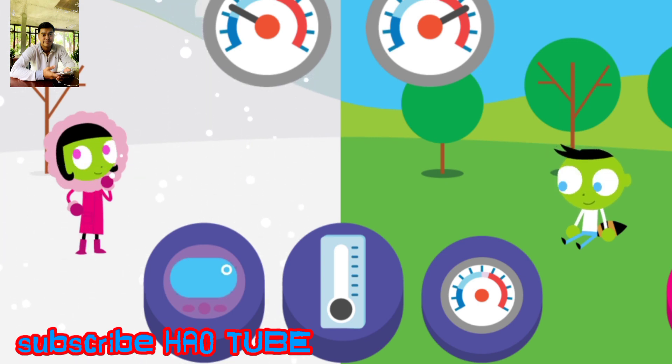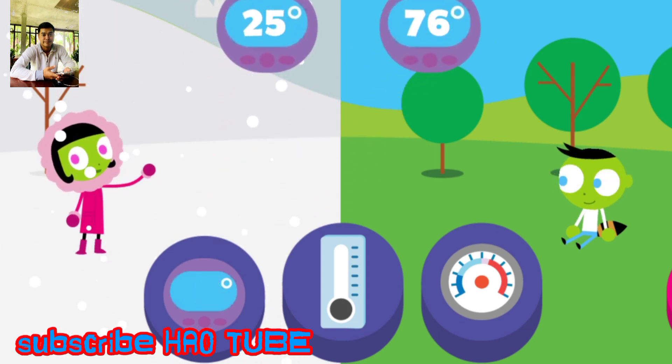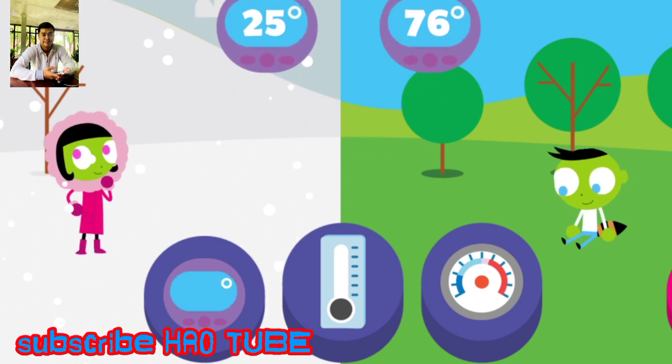Try another thermometer. The higher the number on the digital thermometer, the hotter the temperature.